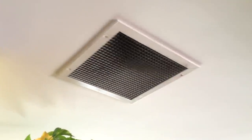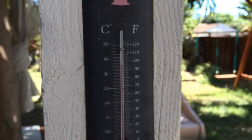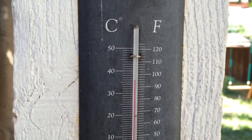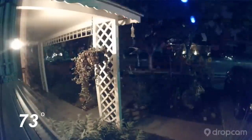You might ask: if a whole house fan draws cool air into the home, it doesn't really work when it's hot outside — and you're absolutely correct. You can't really run your whole house fan when it's 95 degrees outside. But you can run it as soon as the temperature drops in the evening, basically reducing the hours you're running your AC every day.